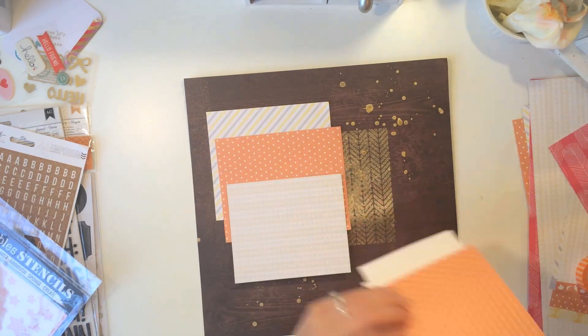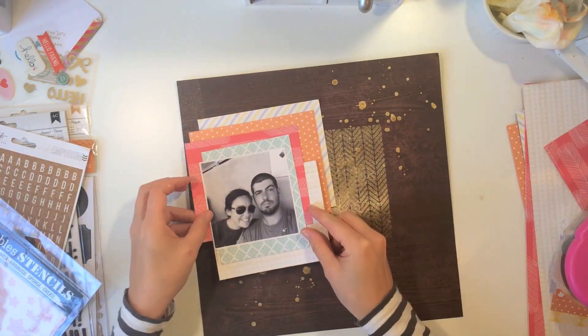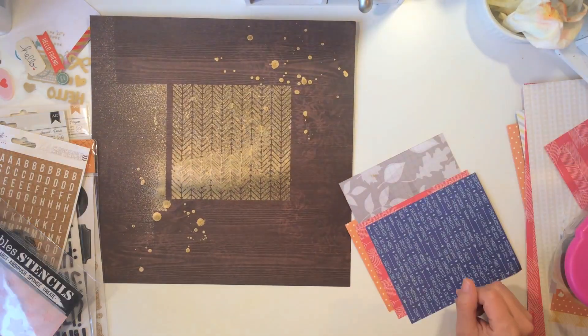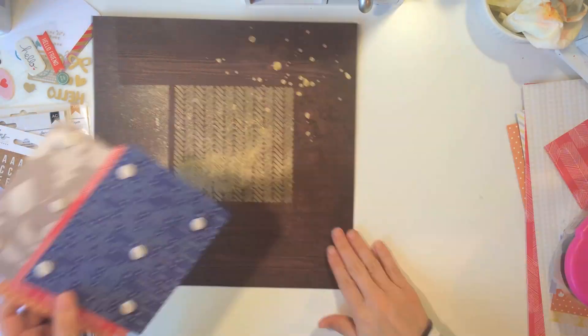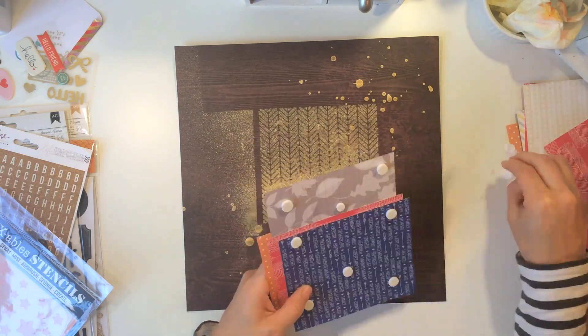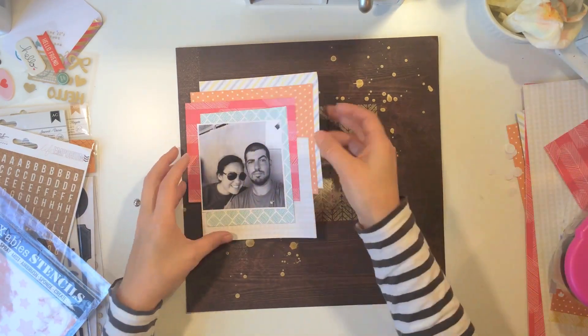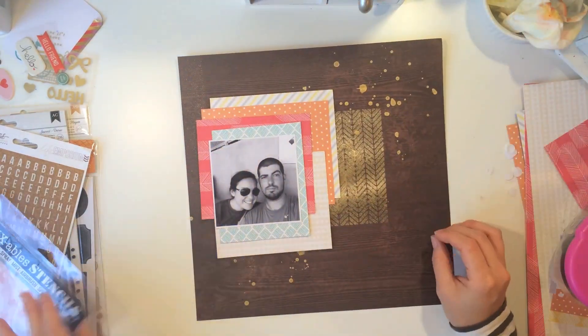This is a really simple quick layout. I went ahead and pre-cut some patterned papers. Most of them are from the LA Studio Sycamore Lane collection — actually I think all of them that I use in this layout are from the Sycamore Lane collection, which I love.